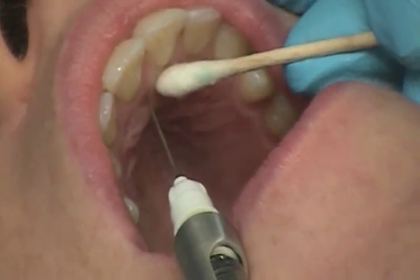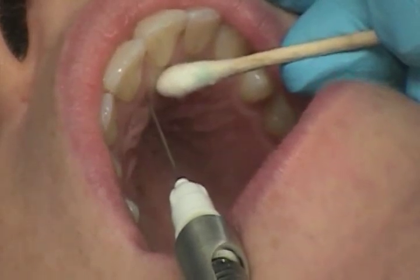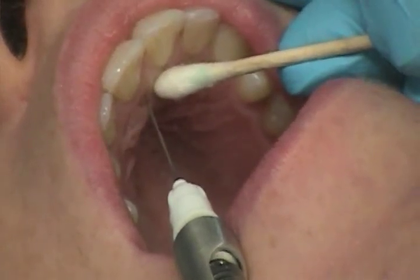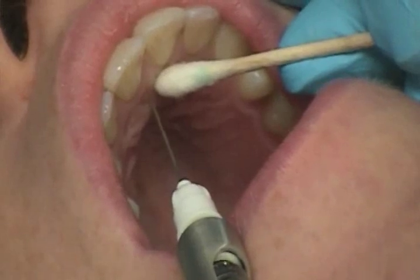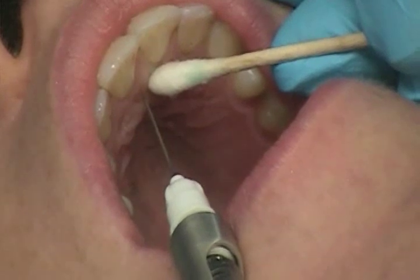The bevel orientation is against the palatal soft tissues. Pressure anesthesia: yes, before and during the injection. The depth of insertion is about 5 millimeters. Osseous contact: yes.